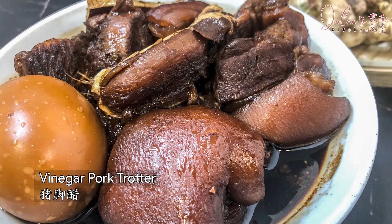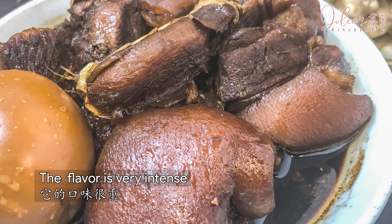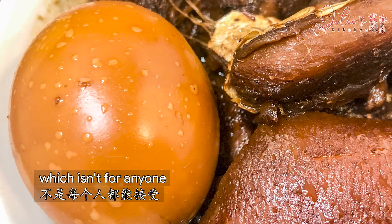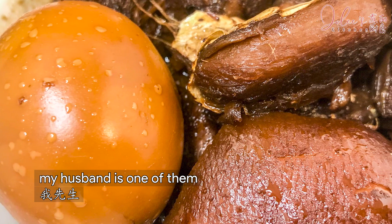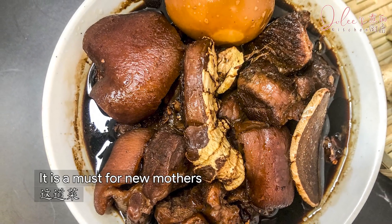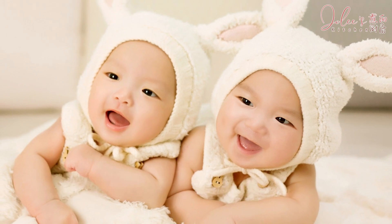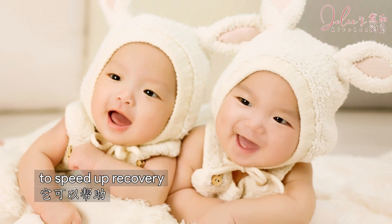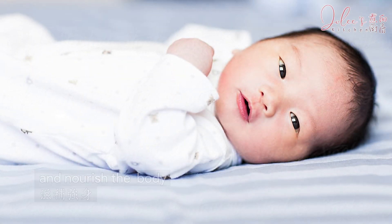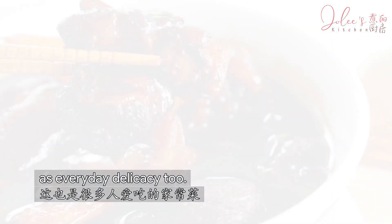Vinegar pork trotter is a typical Hakka dish. The flavor is very intense, which isn't for anyone — my husband is one of them who never acquired a taste. It is a must for new mothers in confinement to speed up recovery and nourish the body. Many crave for this dish as an everyday delicacy too.